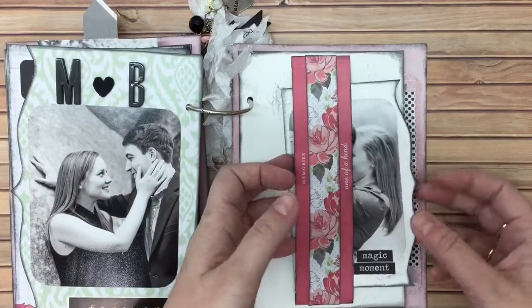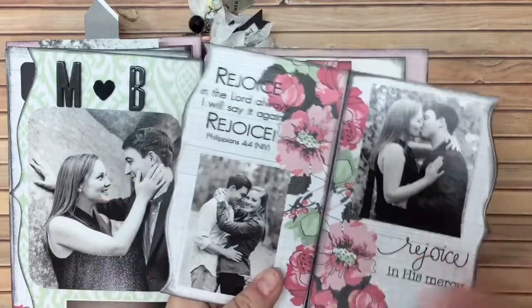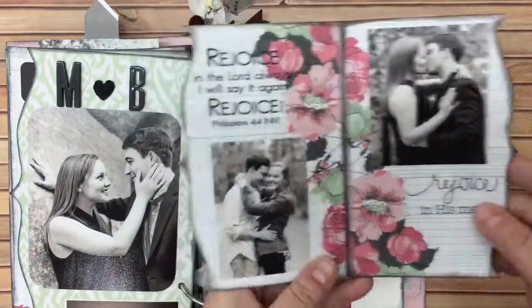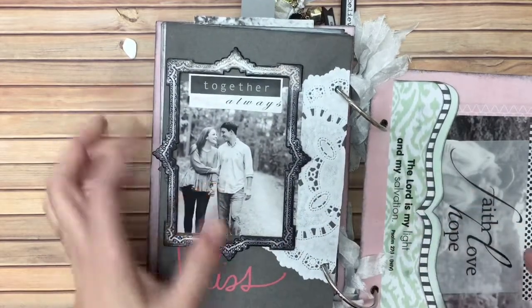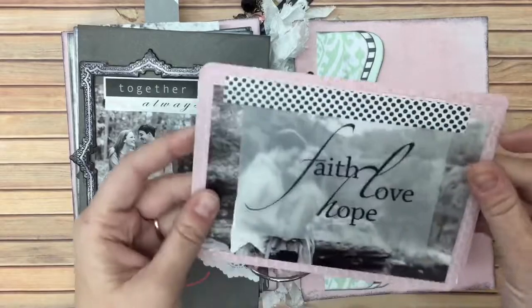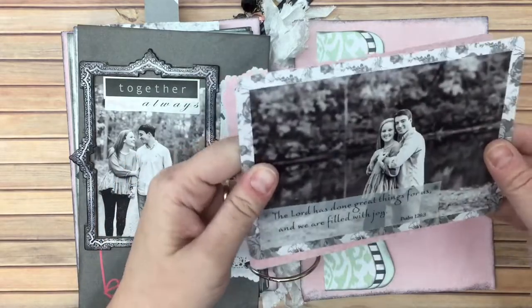Then there's a belly band here with a little booklet — I love that paper. It was two pieces and I flipped one upside down, but it makes it look like it actually continues to the next page. Here's a chipboard frame that I thought worked really well. This pocket has some of the extra photos in it. I love doing vellum flaps to hide a photo. This washi tape indicates this photo might flip, but it doesn't — it was just for decoration.